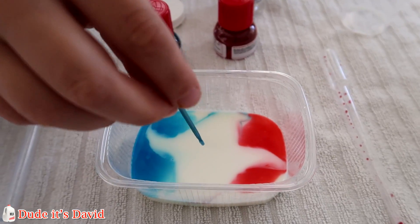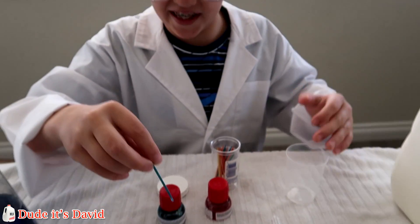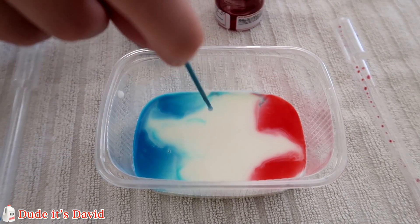Whoa. That was interesting. I put it in the middle and it all glued to the sides. That was awesome. Let's do it again.